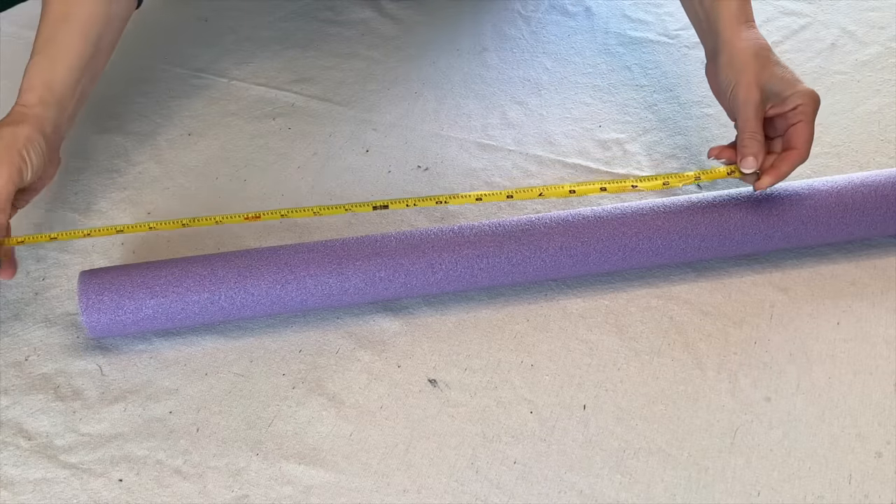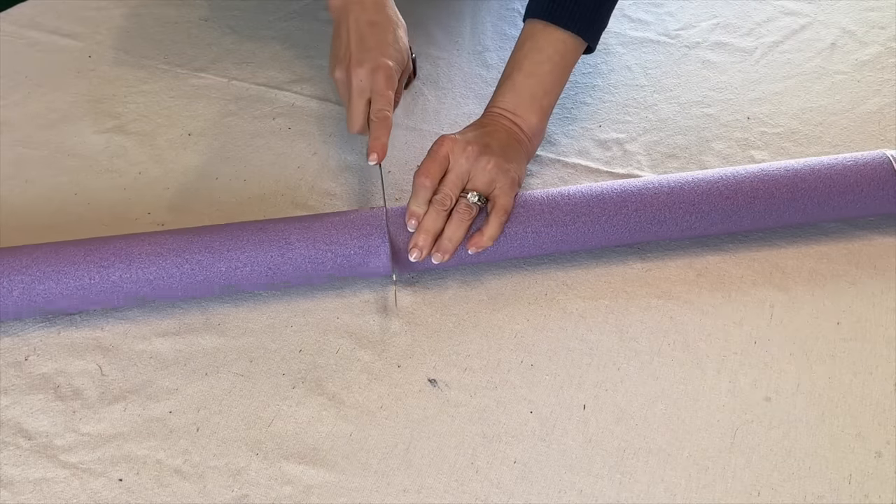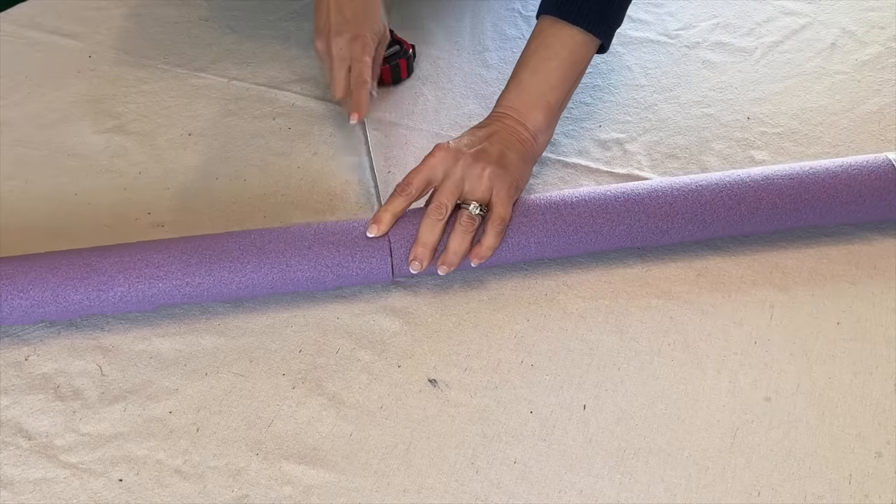Pool noodles aren't just for the swimming pool. Grab a pool noodle from your dollar store, measure it to 24 inches, and cut it with a serrated knife.